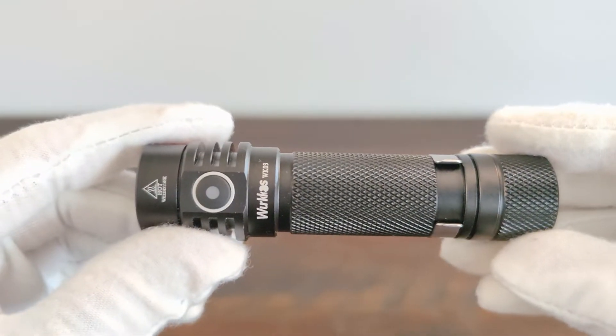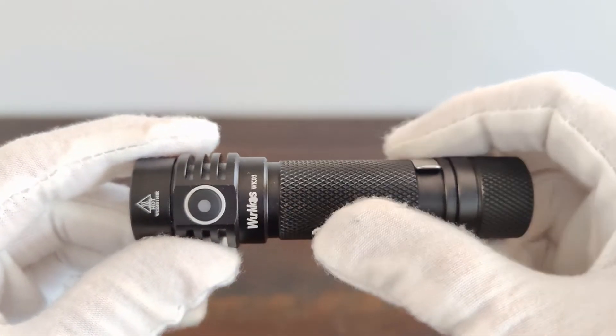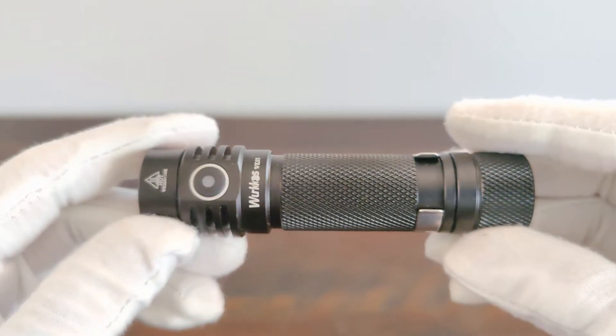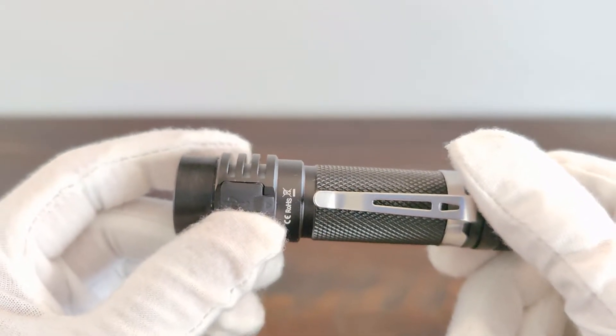The WK03, as I've already said, has this crosshatch knurling, and it also runs off of an 18650, and it also has the USB-C port.